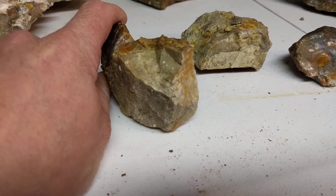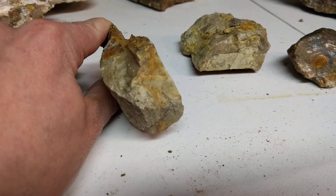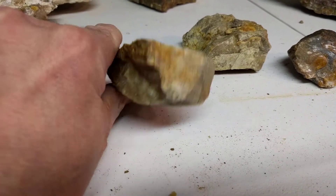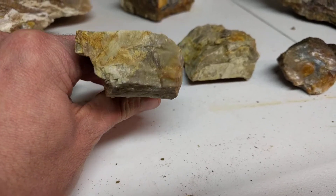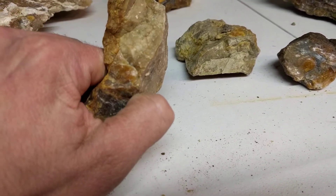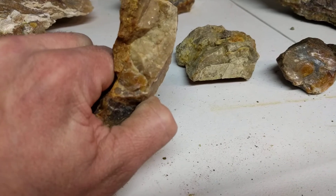These are more complicated. I found these, and they look more like a sedimentary rock that got jasperized. We'll see how nice they cut.